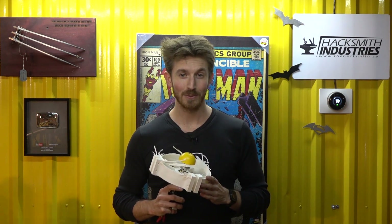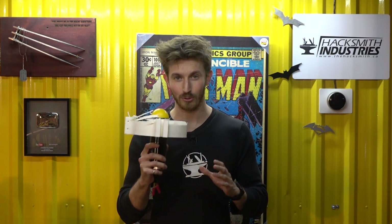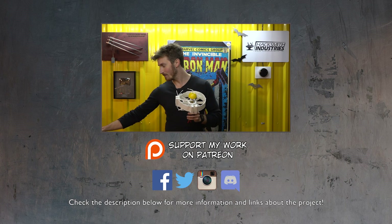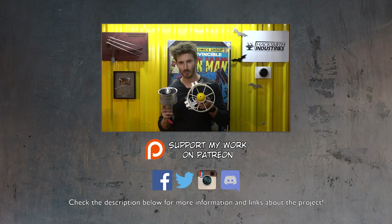Alright, so obviously we have a bit of work cut out for us before we put this anywhere near my body. That being said, it was actually one of our most successful tests yet because we were able to get 12 kilograms of thrust out of this, compared to the Hobby King EDFs which can only do about 8 kilograms. Granted, it is about twice the size.